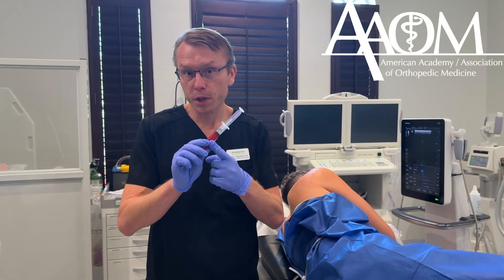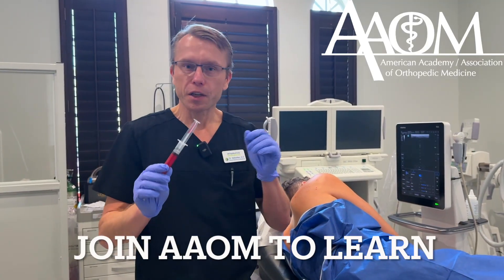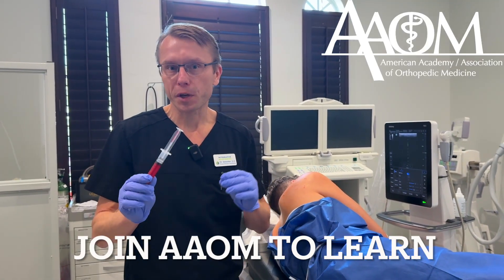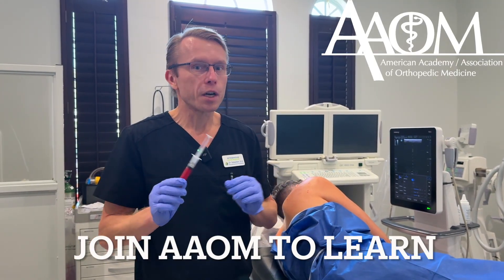I'm going to show you how to perform a PRP injection into the shoulder joint. I'm Dr. Sebastian, an instructor for the American Academy of Orthopedic Medicine. This is one of the procedures that we teach at our workshops and our conferences.